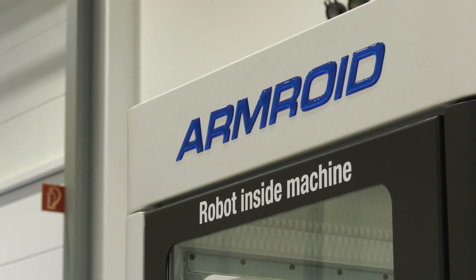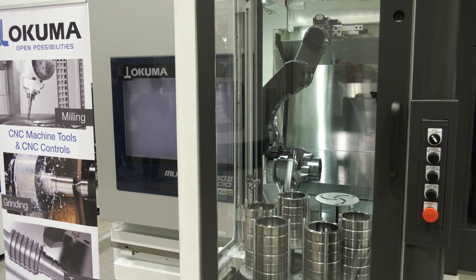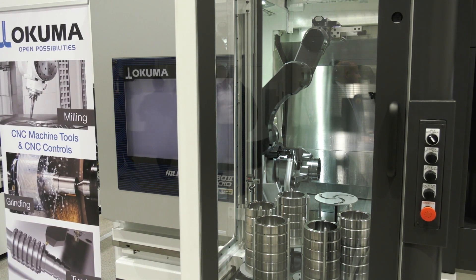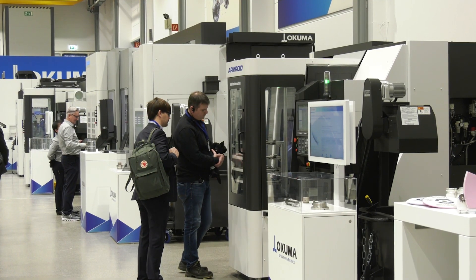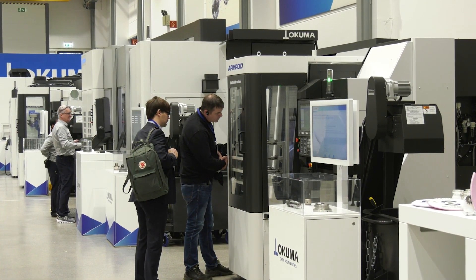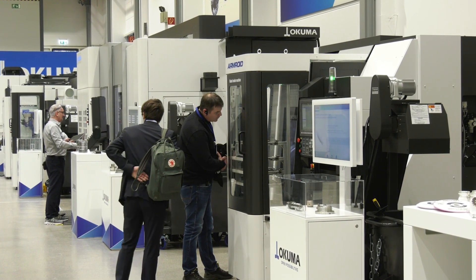Hello Mark, thank you for joining our open house in Krefeld, Okuma open house. So this is the brand new automation for our Multus B 250, which is a multitasking machine, and as you said it's a very strong selling machine for Okuma in the multitasking segment. Our aim was to do automation in a quite easy way for the operator. The idea was to integrate the robot inside the machine, which is a completely new idea on the market, and it has different positive aspects for production at the end of the day.